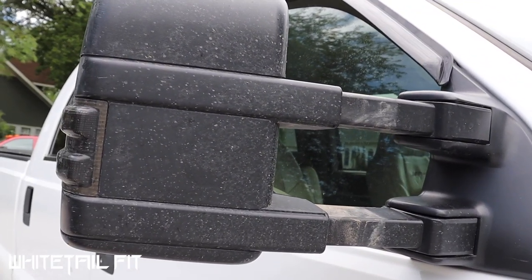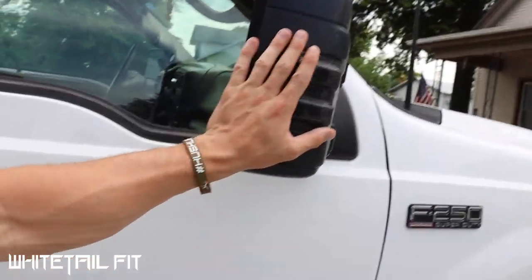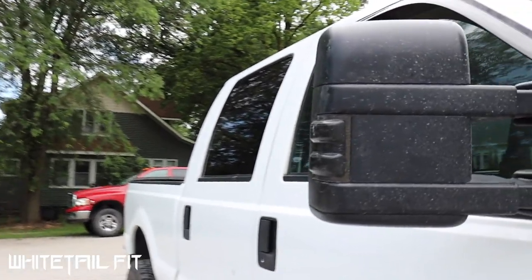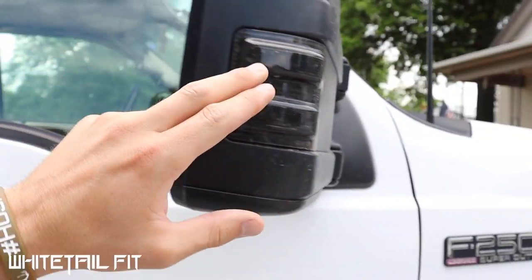They're also fully extendable tow mirrors, so if I'm pulling trailers I can just pop them out, then pop them back in when I'm not towing — and being able to pull those out helps quite a bit with a big trailer behind you. These mirrors also have integrated turn signals as well as running lamps. You wire those up through the truck — you have to go into the dash and find your wiring. If you're doing these style of tow mirrors, just make sure you look up the wiring and get it right.